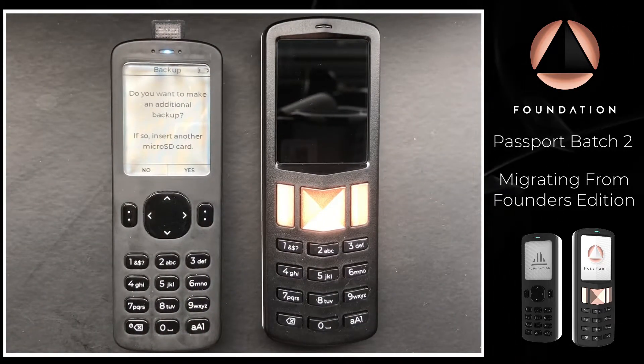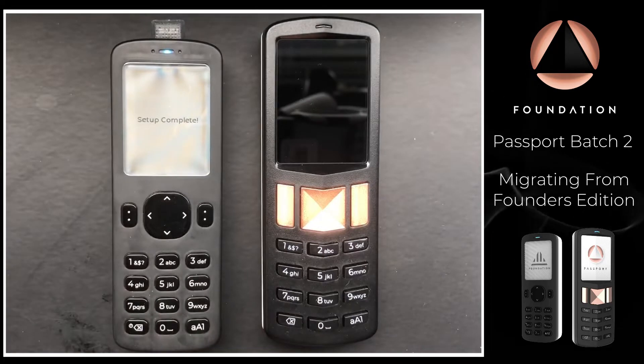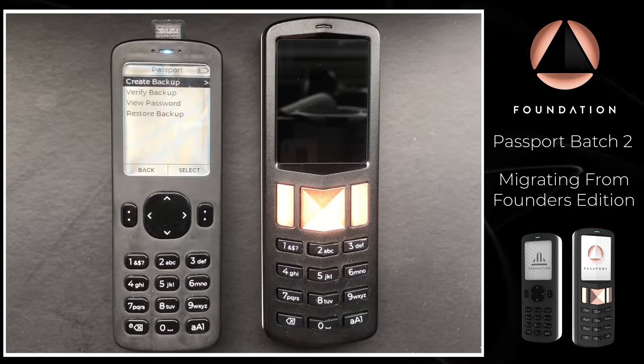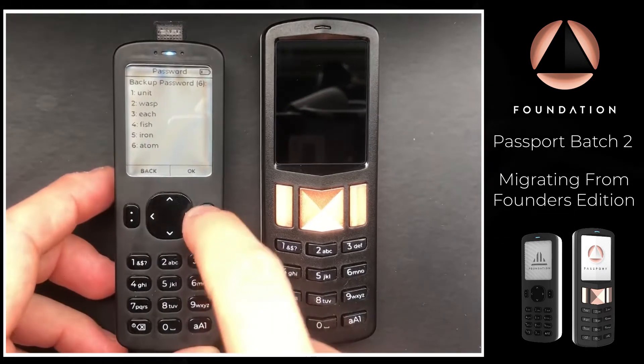Passport is asking if we'd like to make any additional backups — for the purpose of this video I'm just going to make the one, so I'm going to select No. Alternatively, if you've already created a backup and just want to double-check the password used to decrypt it, you can choose the View Password option and Passport will display the six words.